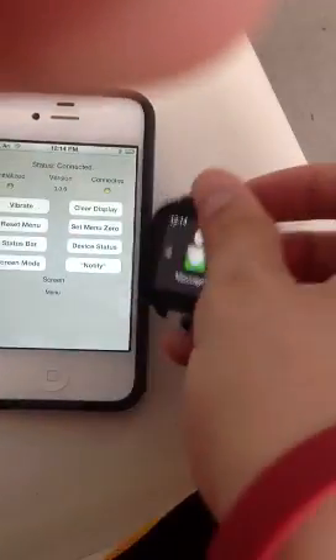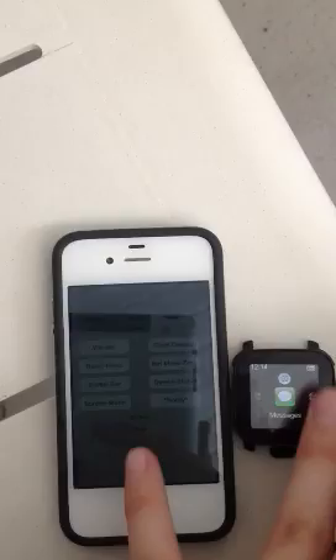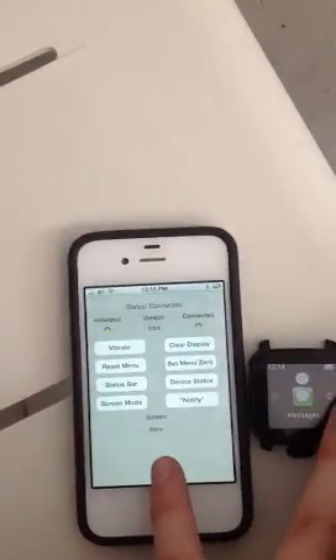Alright, hope you guys like this. I am really hoping to finish up this driver pretty soon, and soon I'll be looking for beta testers. One day in the near future you should be able to get it on Cydia. Thanks for watching.